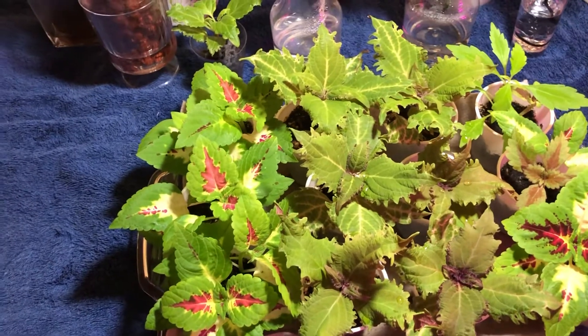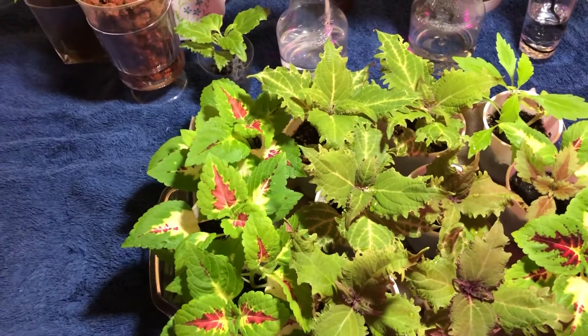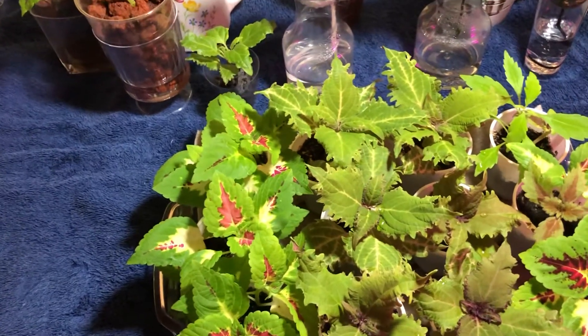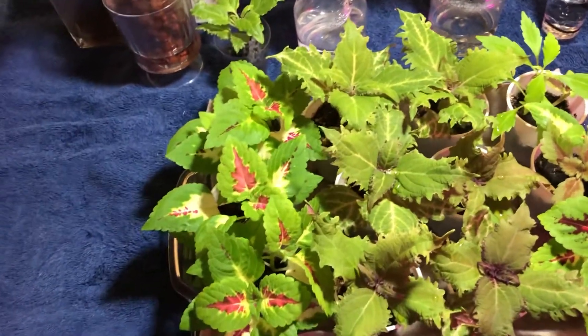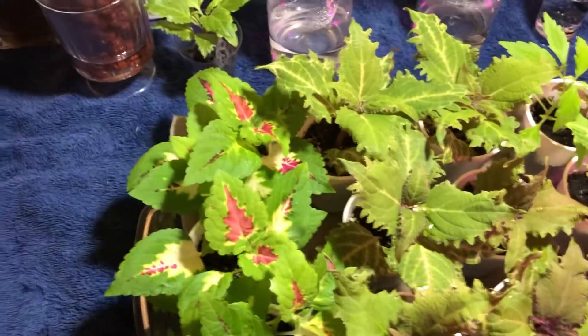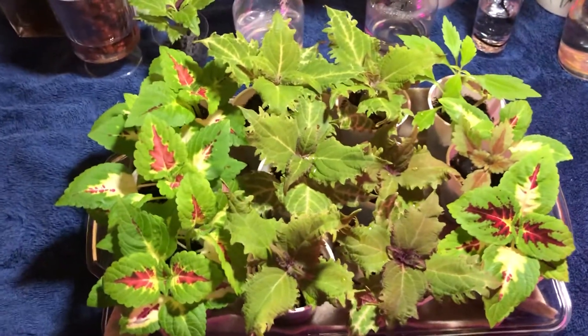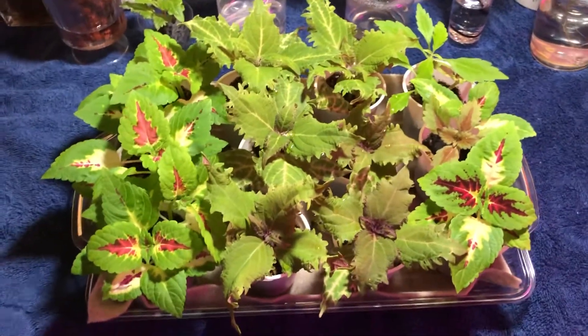It drains well, and really it doesn't even need to drain well because I'm watering through the wick. It wicks up through the capillary action through the soil and the perlite, so it works really well. And under the grow lights they are just booming — they're growing so fast. These are the cuttings doing very well.